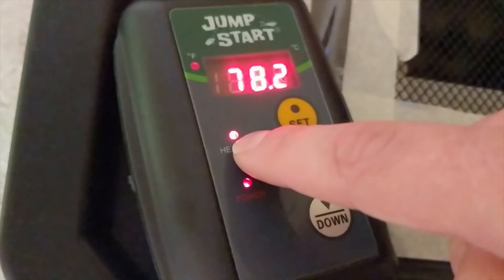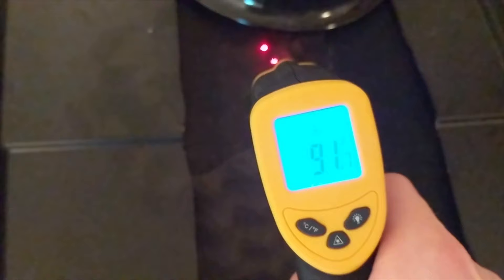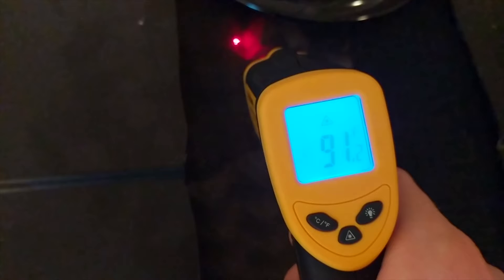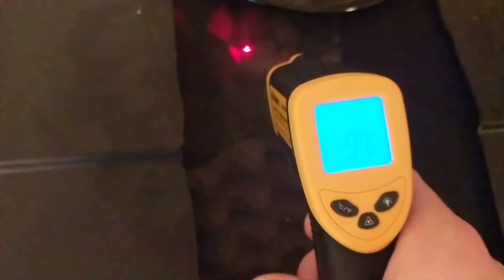I like to target 90 to 92 degrees so the roaches can choose to stay near the heat source or move away, establishing a temperature gradient. You can see the heat light is on and I have it set to 90 degrees. My other enclosure with the 75-watt ceramic heat emitter runs at roughly 92 degrees and works perfectly, though it depends on room temperature and other factors.